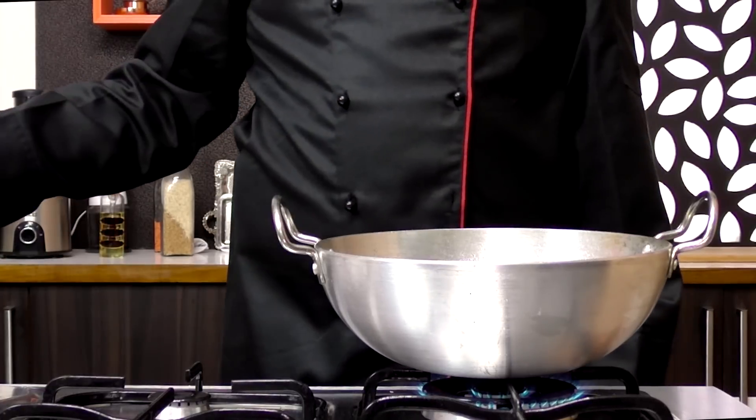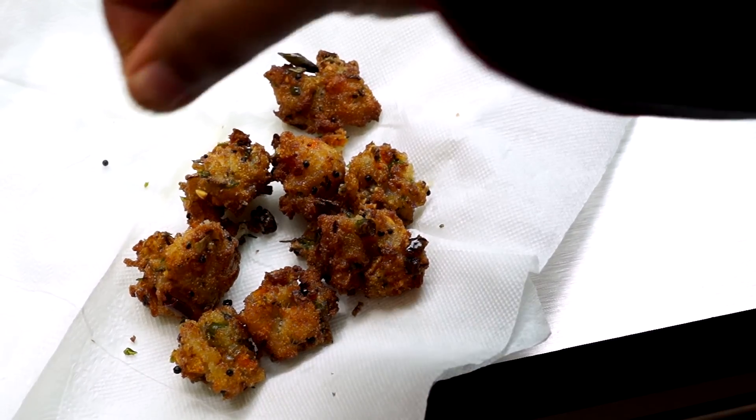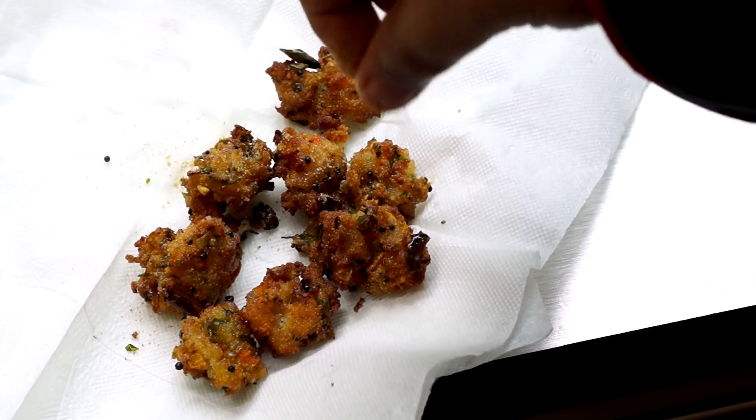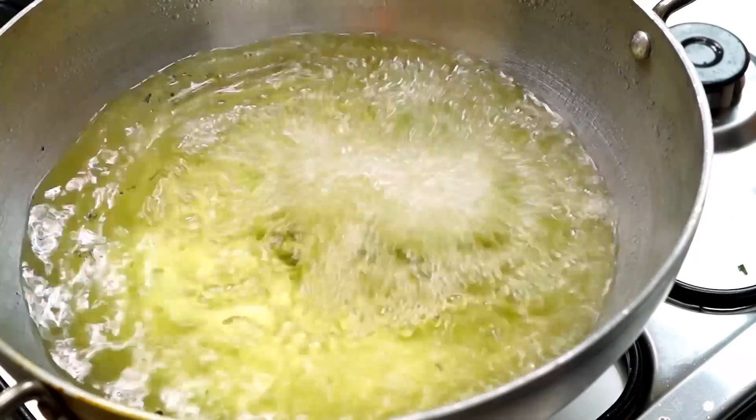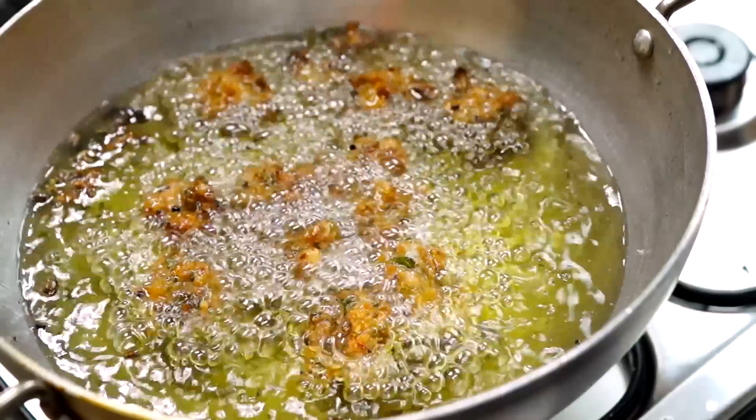After they are golden, we're going to take them out and then sprinkle in a little bit of salt and coriander powder. Repeat the same with the rest of the mixture and make your fritters like so.